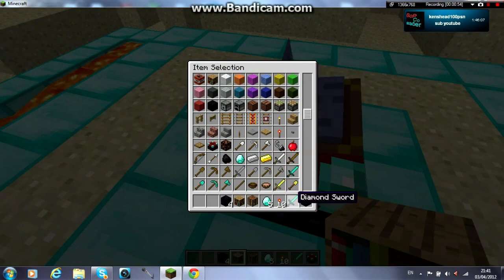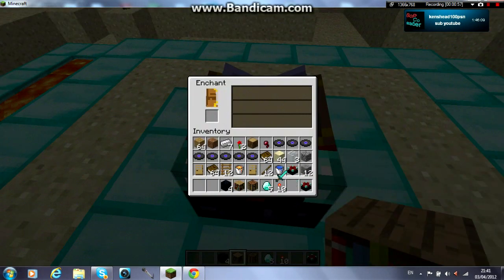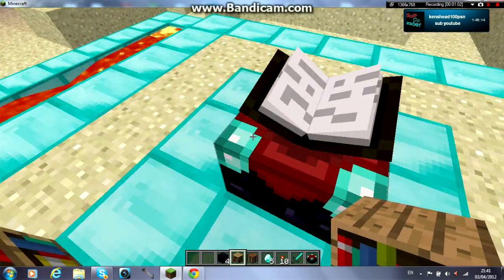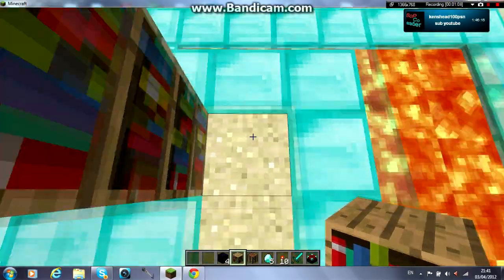So I just need to get a diamond sword or something. Now put it in, and you see they're just low — they're just below 10 usually.